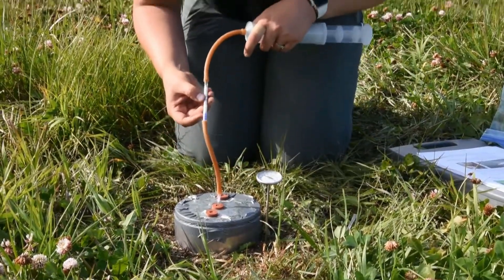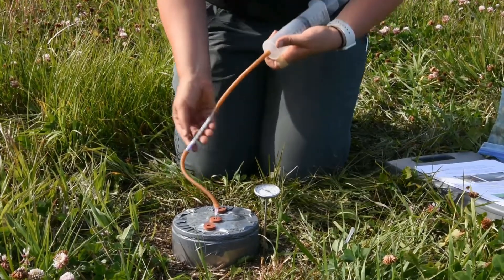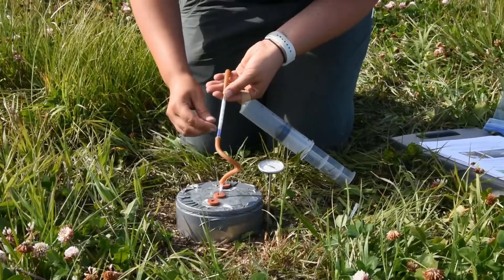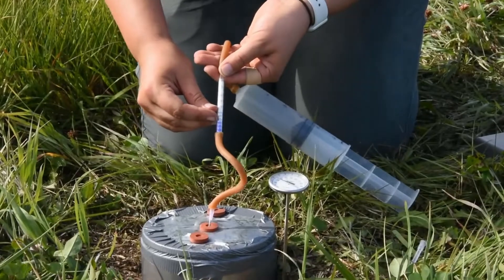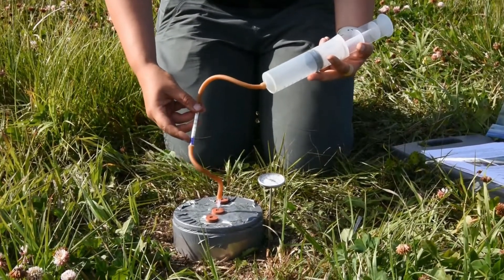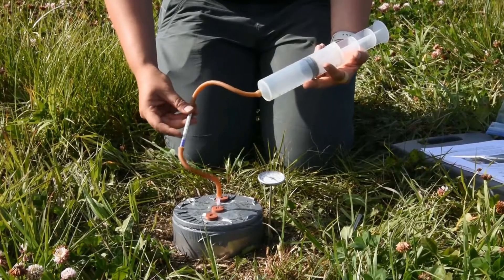Now if the reading is less than 0.5, you're going to want to take four extra 100-milliliter draws of the sample. As you can see here on the Draeger tube where it says n equals 1 — meaning the number of draws was 1 — we are sitting at about 1.25 or 1.5. So we only need to take one measurement for this sample. If your first measurement is 0.5% or less, you'll want to repeat this process four times for a total of 500 milliliters of air through your Draeger tube.